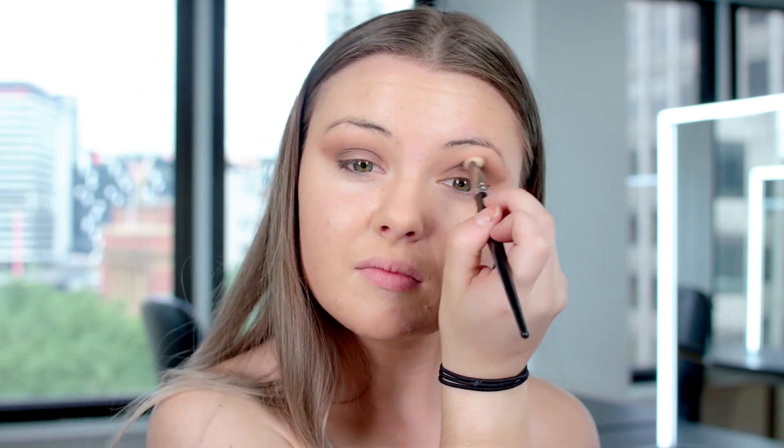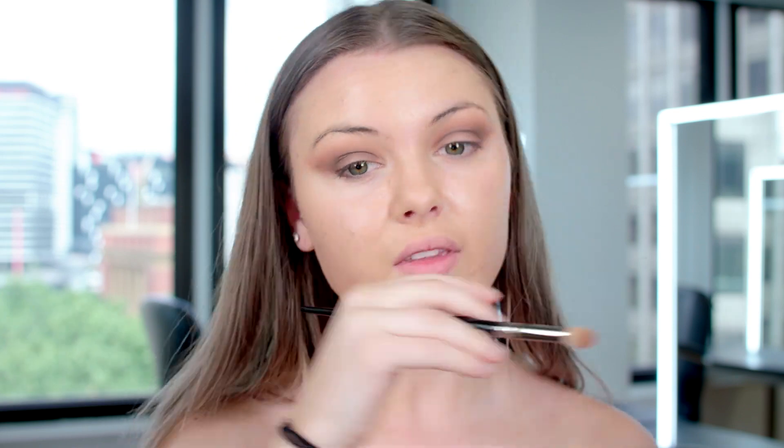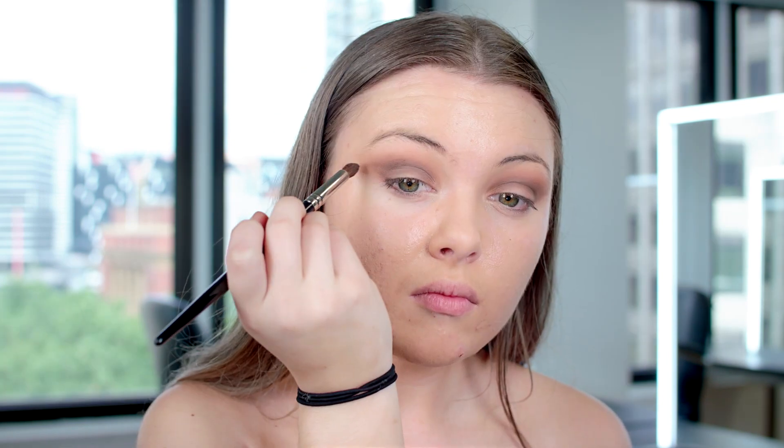I'm adding that middle brown again just to the crease to blend it out a little more and drag it out to the corner of the eye, then blending that in with the first brown. Throughout your diploma course at the National Academy of Beauty you get a wide range of brushes, but today we're just alternating between a couple — one for blending and one for getting into the crease.